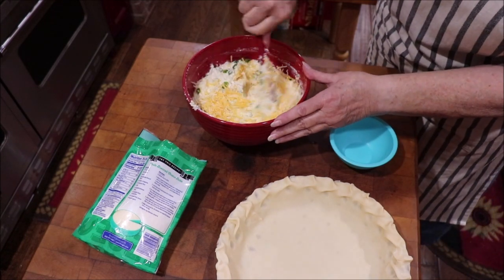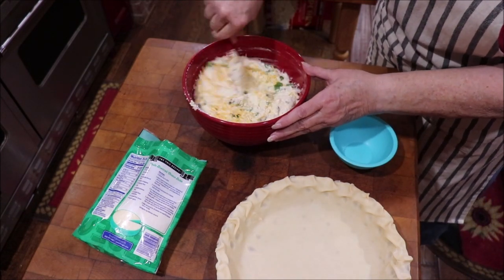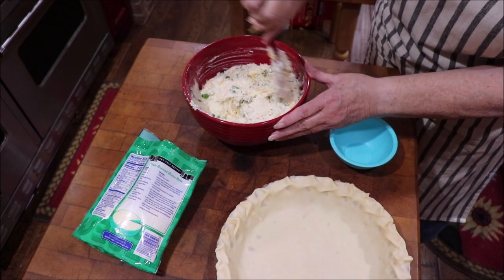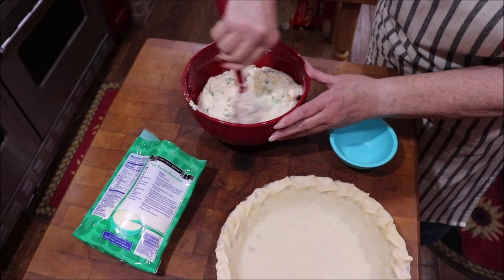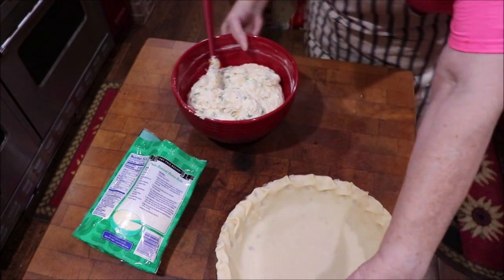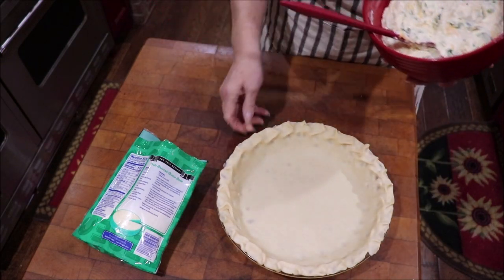The recipe didn't call for cheese in the mixture — I'm just adding it. You could also put bacon bits in here, whatever you like. Then you just want to pour it all into your prepared pie crust.